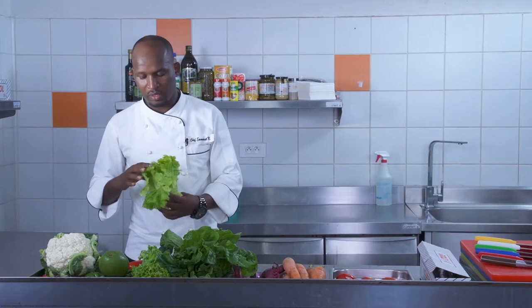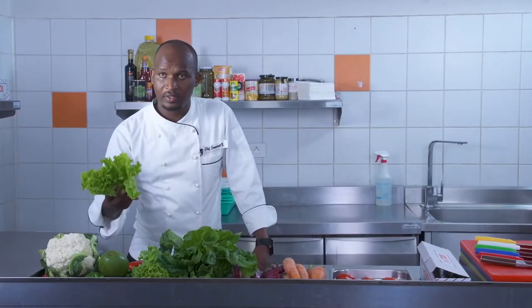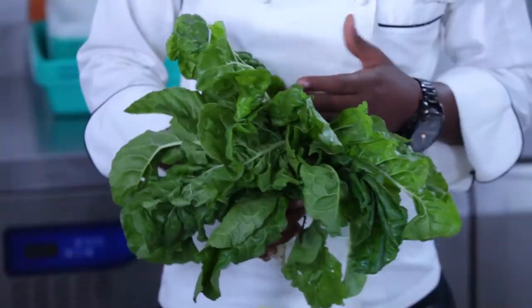We also have lettuce — it's firm, it's crispy, it looks fresh, right? We also have spinach; it's fresh. That's a quality sign of vegetables.